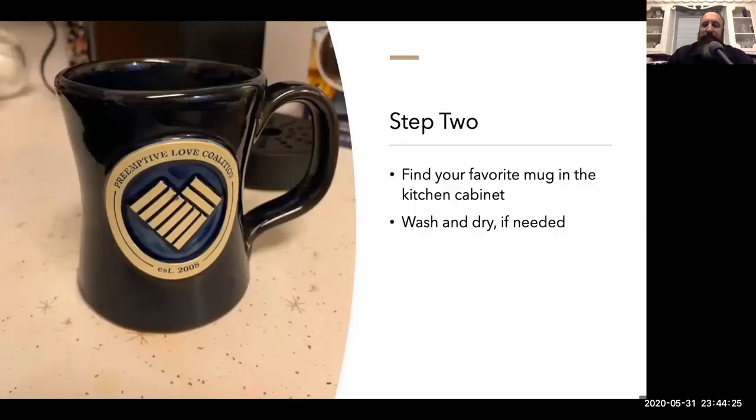Step number two: you want to find your favorite mug in the kitchen cabinet, on the wall, wherever you keep that — on the dresser, by the TV, on the floor — and wash and dry if necessary for your good enough cup of coffee. Mine happens to be from the Preemptive Love Coalition.